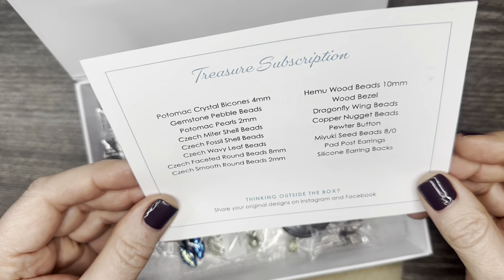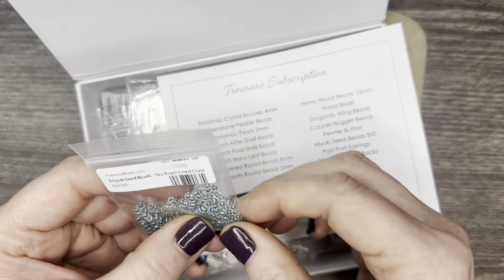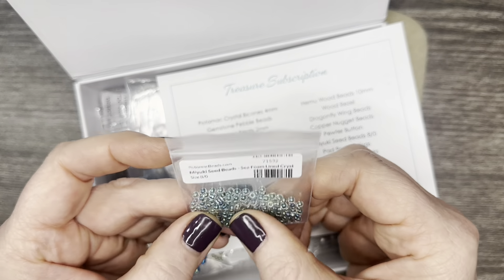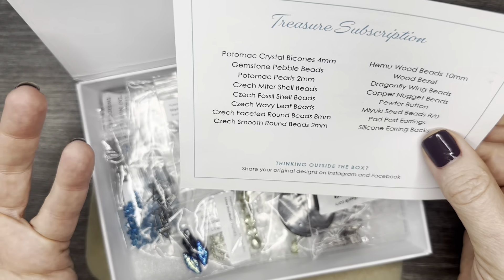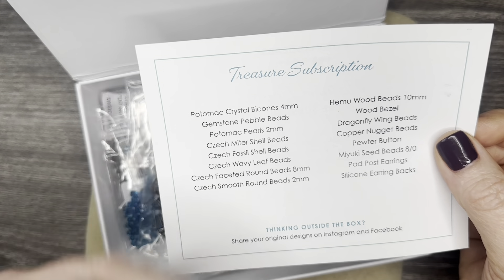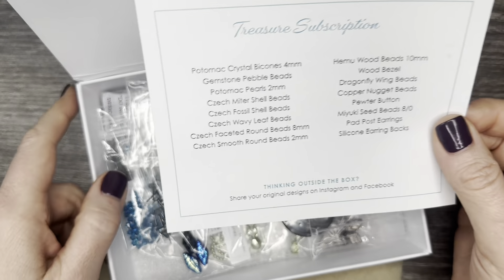I'm not bead intelligent. I know that this is a seed bead. I know it's Miyuki just based on the structure of the bead. But as far as some different beads, I'm not familiar with them — and this is how I learn. I learn by having these identification cards to tell me what those beads are so that over time I can figure out what I'm working with. I love it. So thank you, Potomac Beads.